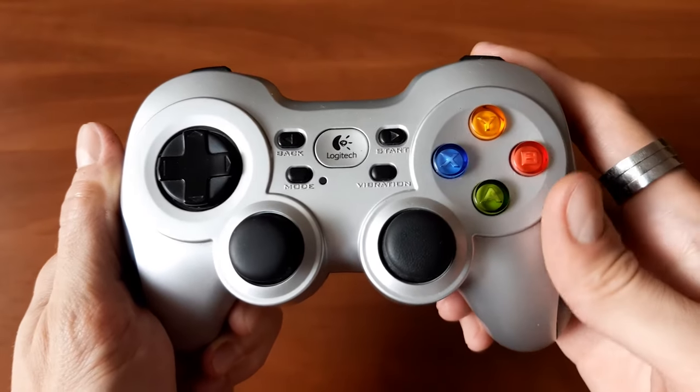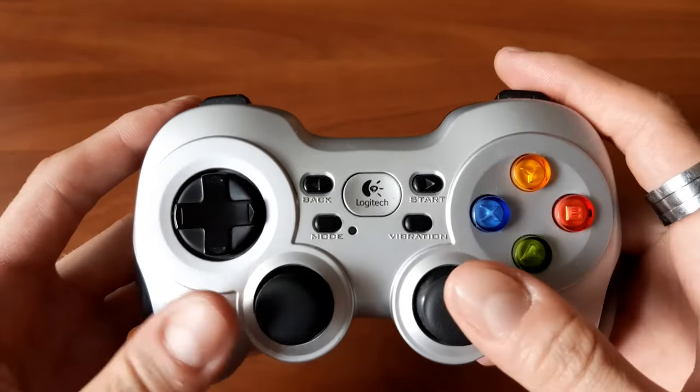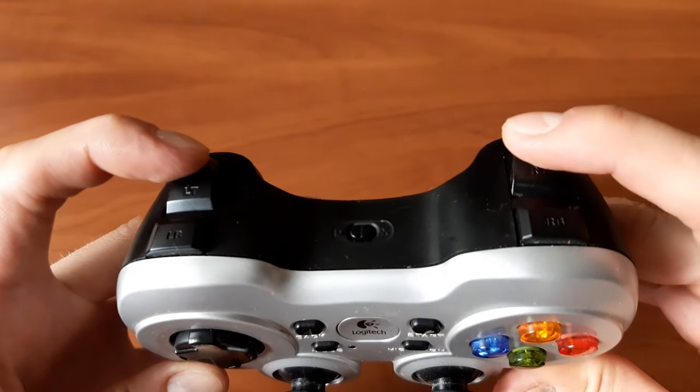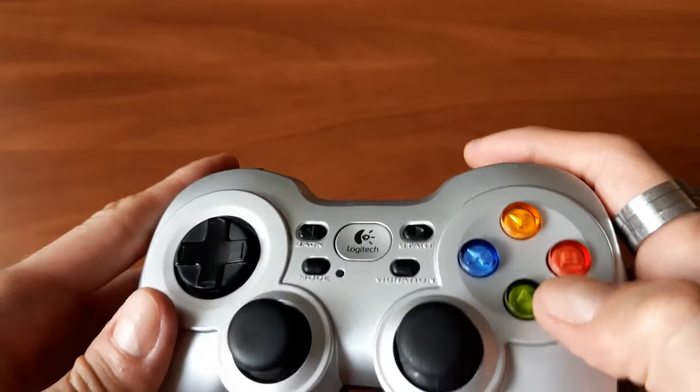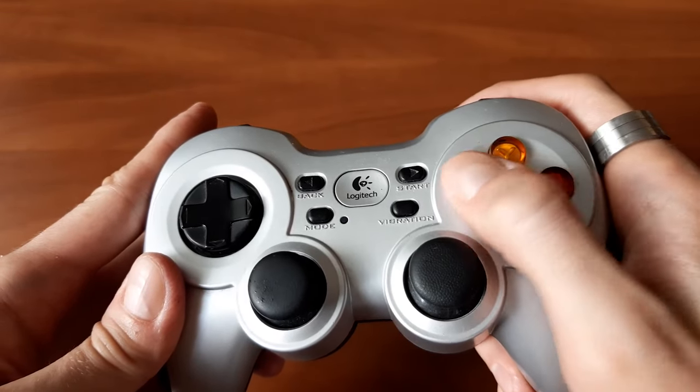In general, this gamepad offers all of the expected features of its console counterparts: ten buttons, two analog sticks, an eight-way D-pad and two pressure-sensitive triggers. Face buttons are nice and clicky with a good amount of resistance, so none of that unsatisfying cheap controller mashiness to be found here.